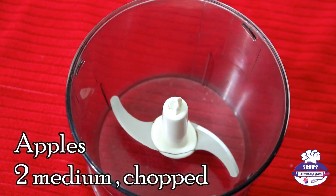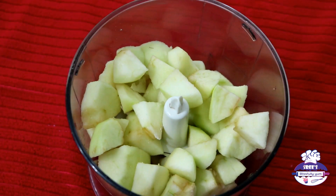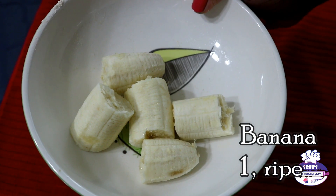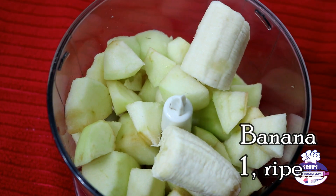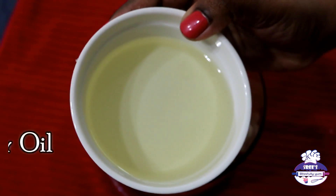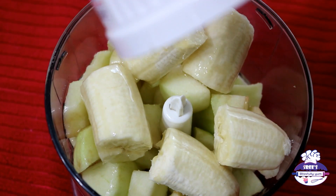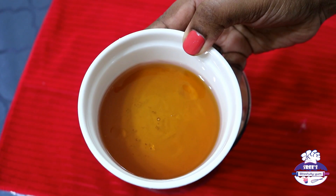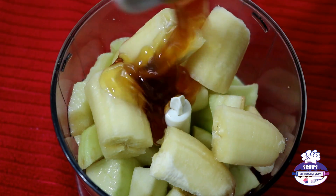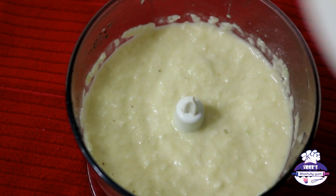For the cake batter, in a food processor or blender jar, take two peeled and chopped apples — I'm using Granny Smith, but any apple works. Add one ripe banana broken into chunks; that's about half a cup of mashed bananas. Then add half a cup of sunflower oil — any flavorless oil works — and five tablespoons of honey for sweetness. Ripe bananas are very sweet, so we use less honey. Blend everything to a smooth emulsion and set aside.